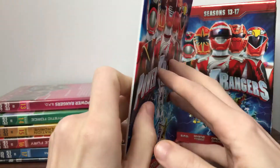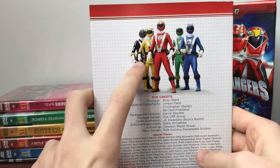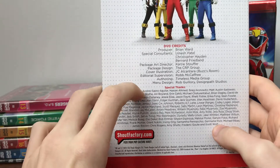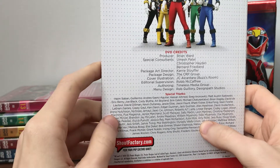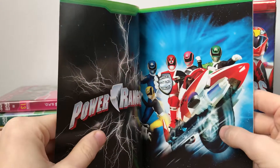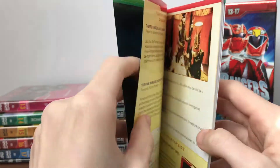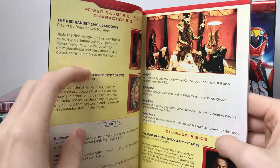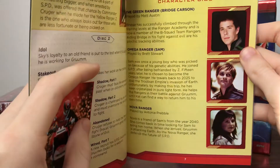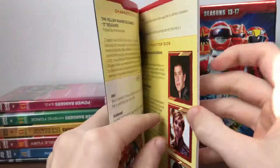Season 13 to 17 on the side, same as the rest of them with dotted lines. On the back you have a nice shot of the RPM Power Rangers, DVD credits, special thanks, and Shout Factory. Opening it up, we've got a nice picture of the SPD Rangers and the Power Rangers logo. We've got character bios and shots from the show, including a picture of Sam and the Nova Ranger.